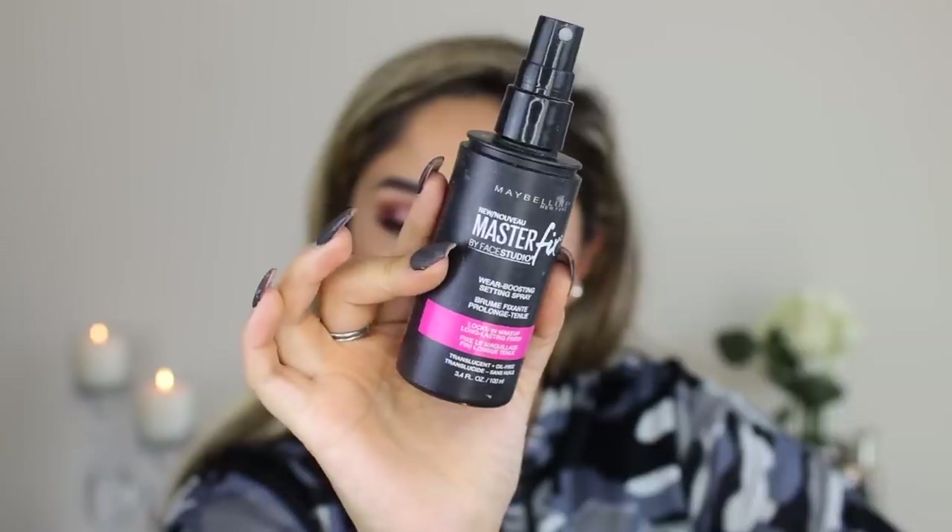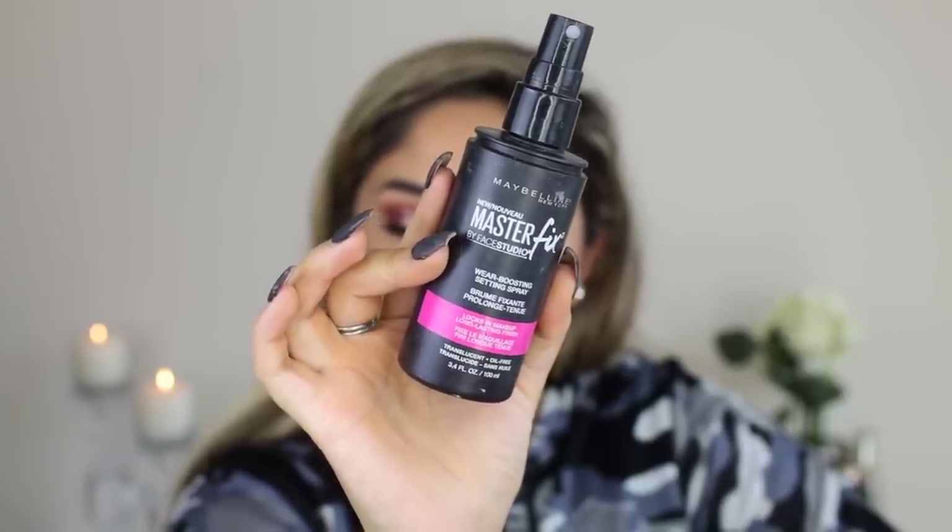Finally, I'm setting my face with the Master Fix by Face Studio Wear Boosting Setting Spray — it's really nice and there's a lot of product in the bottle. And this is the end result! I am really digging this look. Maybelline is such a great brand — I can't even pick a favorite, I love them all. Please comment below and let me know your favorite Maybelline products or what you want to try. Thank you so much for watching, I love you guys, see you in the next video!